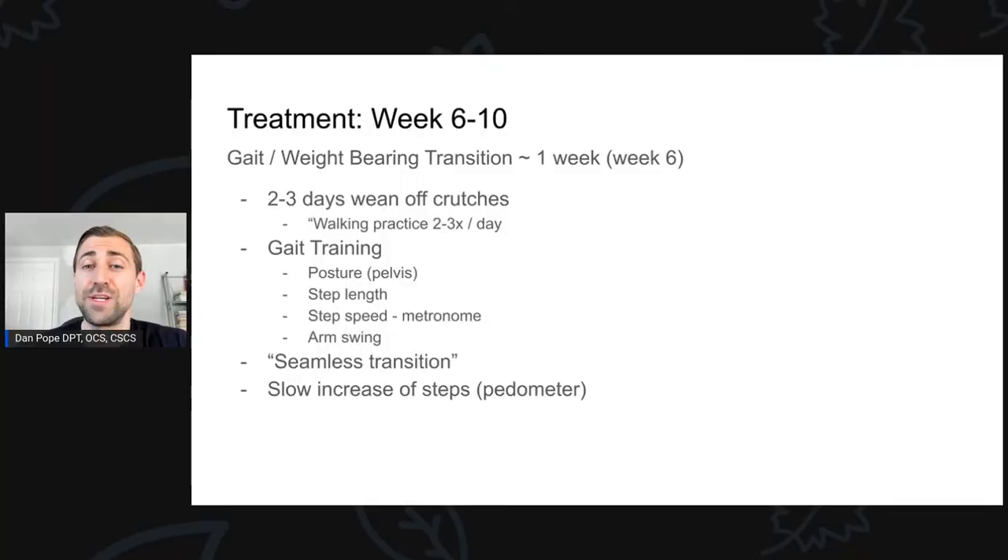So what is treatment looking like at week six to ten? Week six for this individual is the first week they were actually allowed to do any sort of weight bearing. This is a little bit delayed. This patient actually progressed through the weight bearing process more quickly than most folks do, but he waited until six weeks to do this. You could argue that he lost a bit of muscle mass in the process, because if he was able to weight bear at week three or four, that would have attenuated some of that muscle loss.